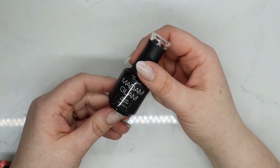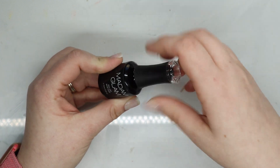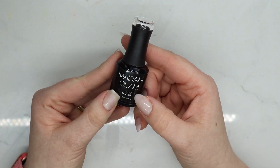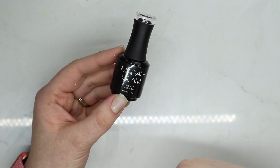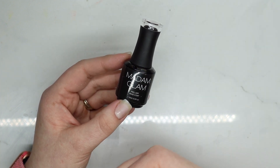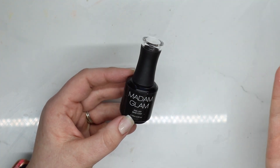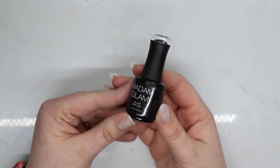Here is the Madam Glam peel-off base coat. If you watched my peel-off base coat comparison, you know the result — it's not actually a peel off. I consider a peel-off something you paint on and pop off; this behaves more like a soak-off base coat. Their reviews say it's great, but I think they're marketing it as a peel-off when it's really a soak-off. It just didn't work for me.